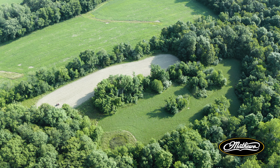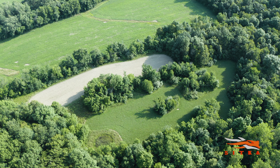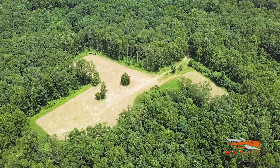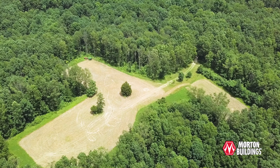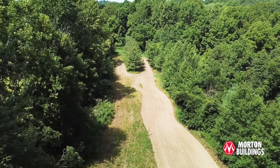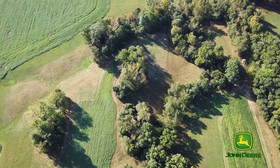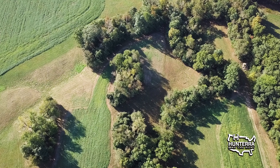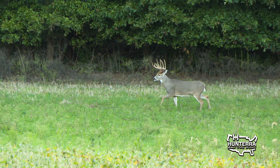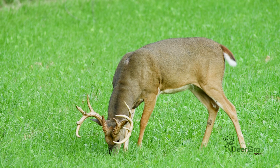One of the biggest mistakes landowners make is planting food plots where it seems convenient rather than having a strategy. You need to identify bedding areas, travel corridors, and destination food sources, and plant food plots in between to structure deer movement. People just see an open field or a corner and think it's a convenient spot — but that's generally the worst case scenario. You want to look at the property, know where deer bed, where they go to feed in the evening, and establish a plan.